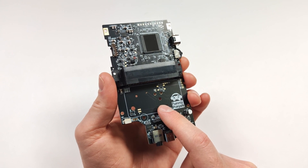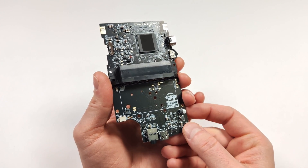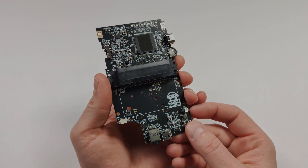This does come with a rechargeable Type-C battery, and we're going to put a new case on here as well. We also have a backlit IPS display, and I think that's going to look fantastic.